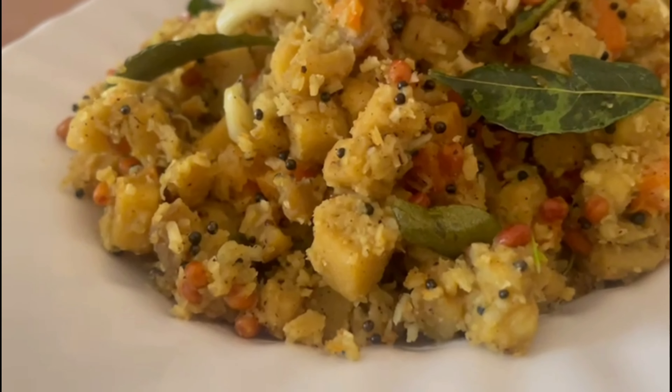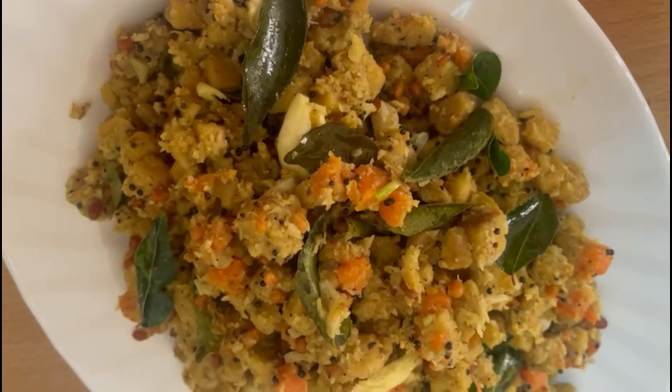This recipe addresses kidney stone, prameham, and fatty liver. I will tell you how to use it.